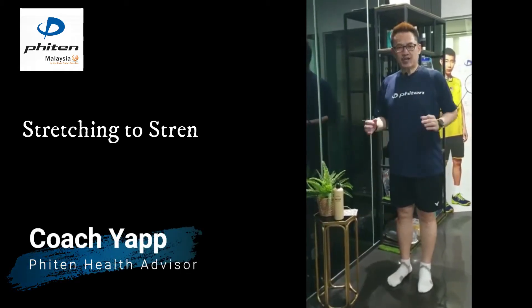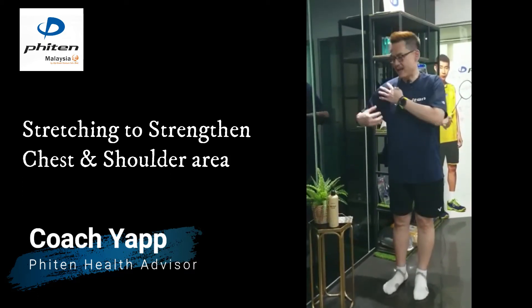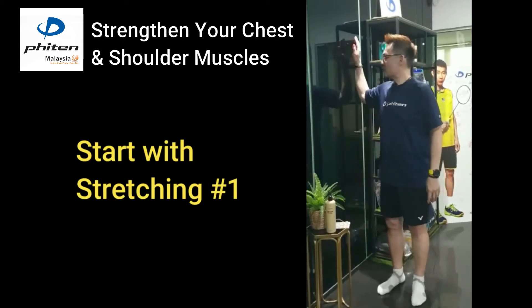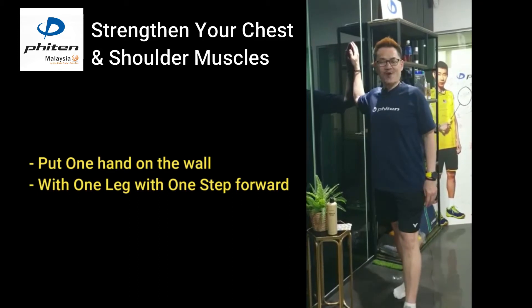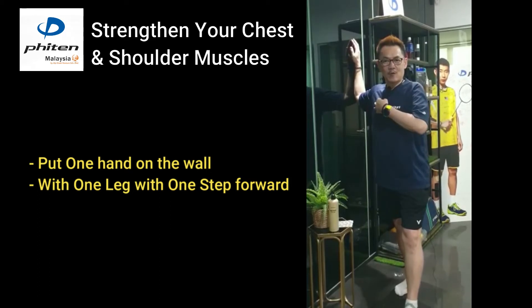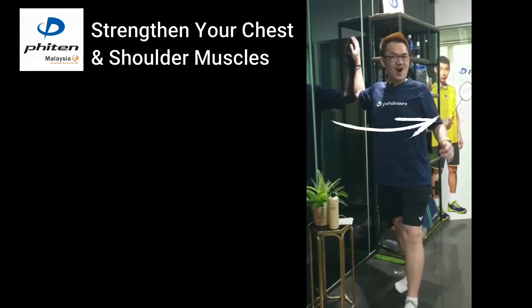I will teach you the stretching to relax the muscles around your chest area and the shoulder area. The first stretching is to have one hand on a wall with one step taking forward and you feel a little bit of the tension on this area. Now you turn to the opposite direction and hold it for 15 seconds.